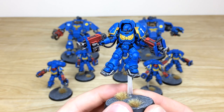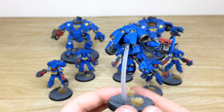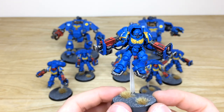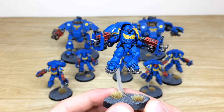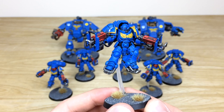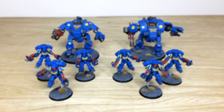Pulling forward the final Inceptor — same consistency and attention to detail throughout. This gives you a very cohesive force where you can mix and match models throughout the army without fear of one model not being painted the same as another or having things missing. That wraps up the Inceptors.